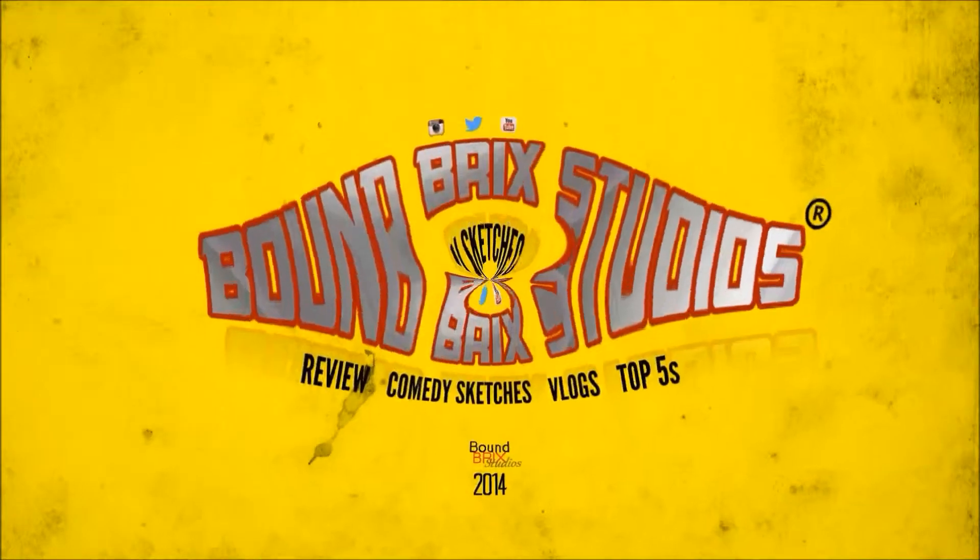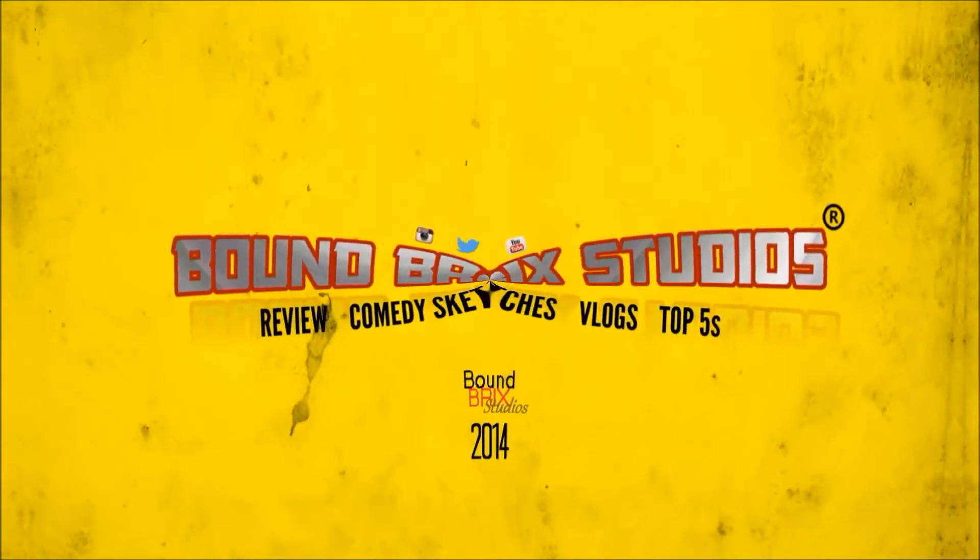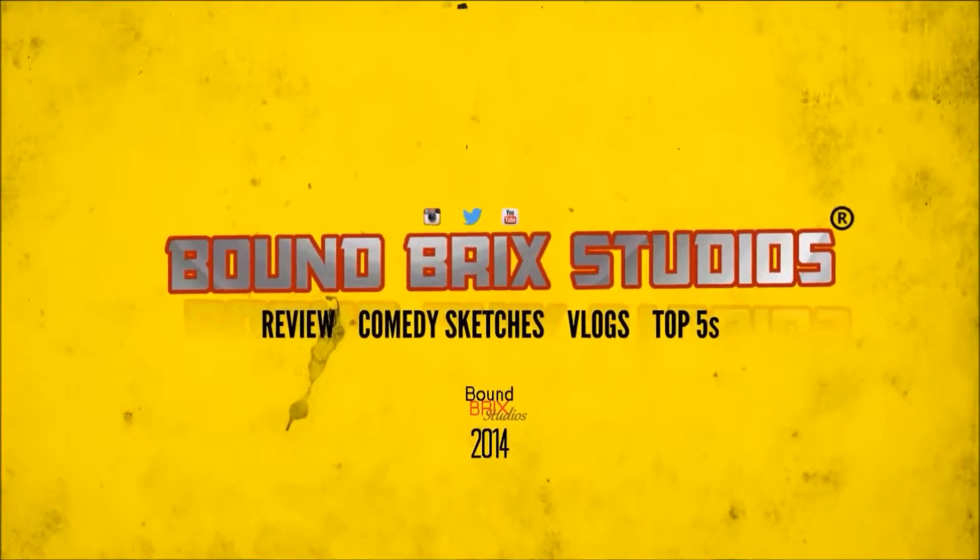Ok guys, welcome to Banbrooky Studios! Today's video, we are going to be reviewing the Lego Ideas Ghostbusters Ecto-1. It comes with 4 minifigures. Now before we get into the video, I want to ask you to hit that subscribe button if you're new to my channel.